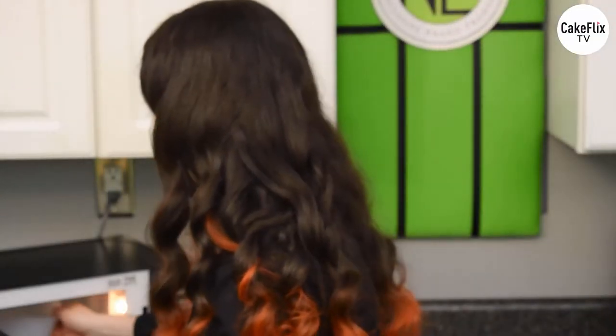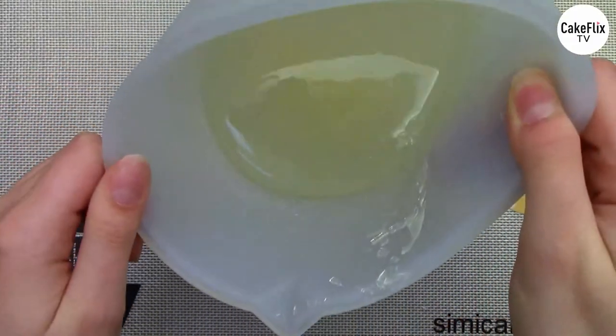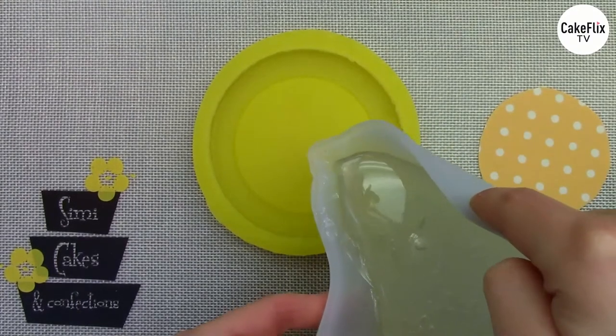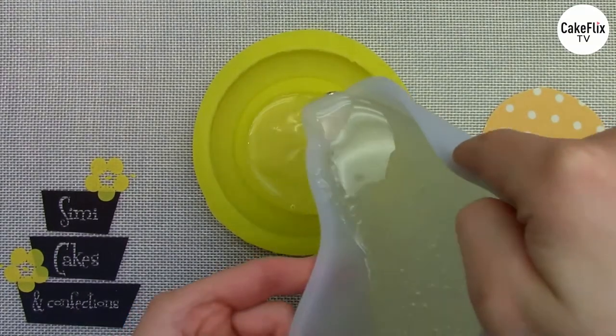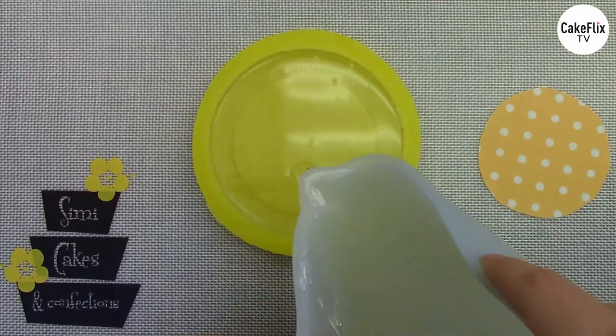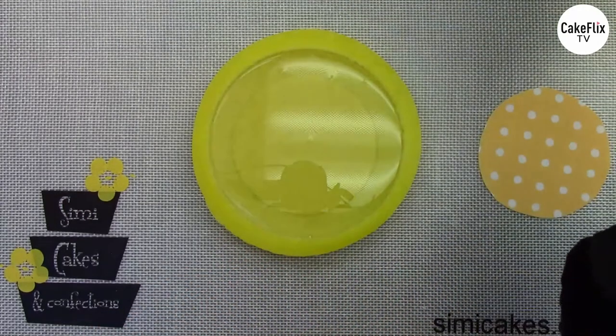I'll pop my clear isomalt that I reheated out of the microwave. It's already settled — nice and calm, not bubbling or boiling anymore. I'm just going to pour this right up to the top of my mold, covering over the center. I'll give this about a minute so that if I tumbled in any air, it can rise to the surface. Then I'm going to torch the surface before laying my icing sheet on, to pop any stray bubbles and get a nice crystal clear piece.